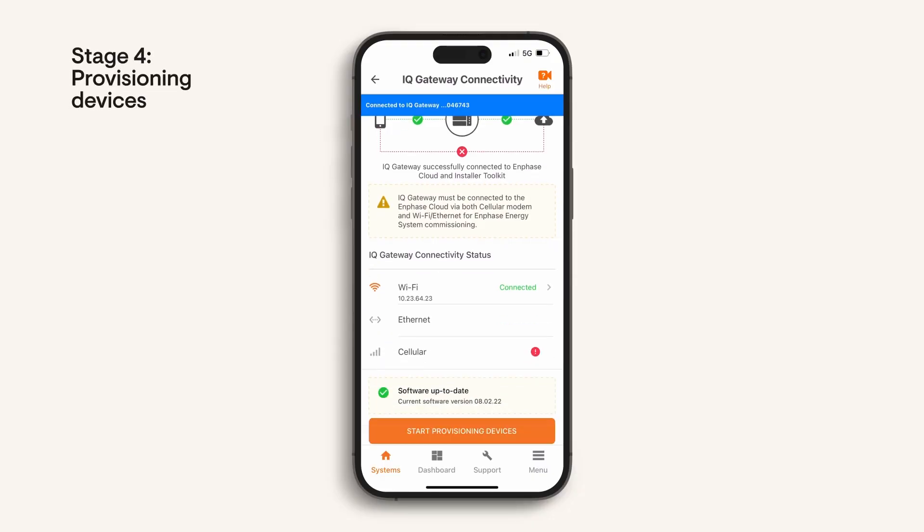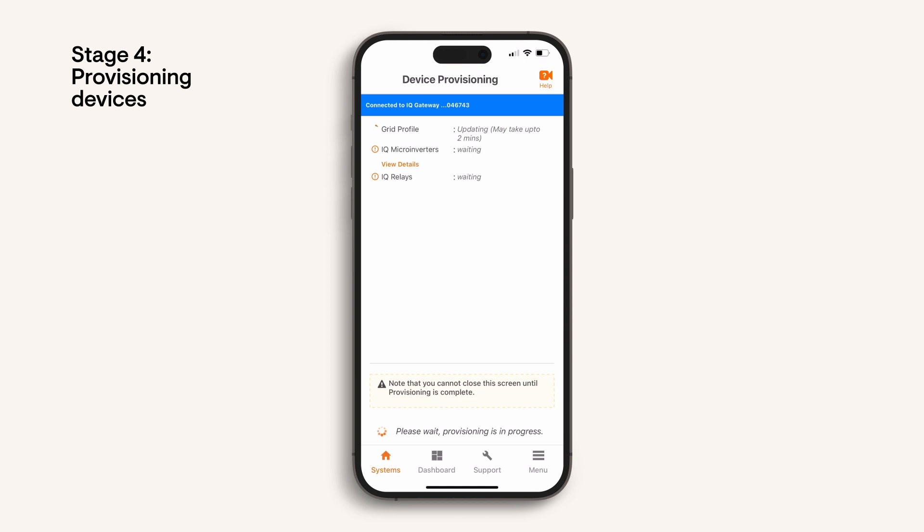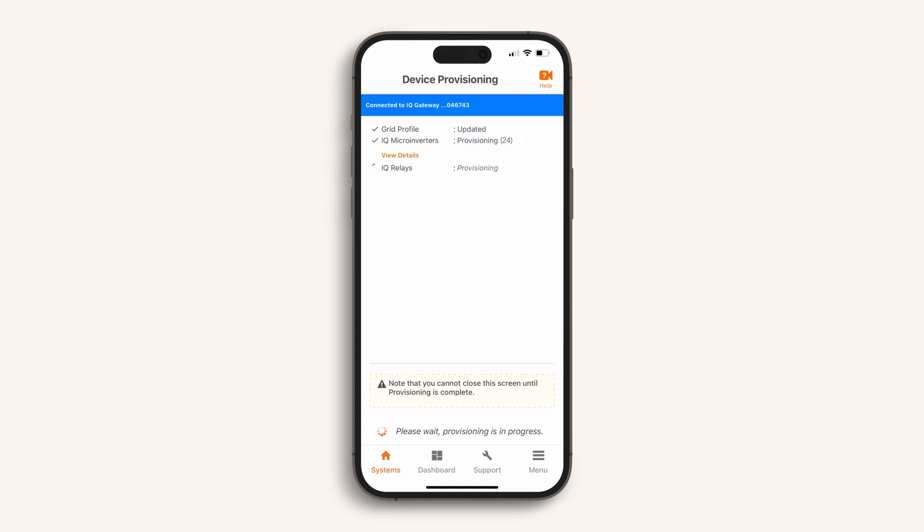Let's move on to stage 4, device provisioning. Select start provisioning devices. Provisioning sends any required updates and grid profiles to all the devices. It may take a few moments to complete — you may choose to wait until each device shows that provisioning is completed, then click continue.